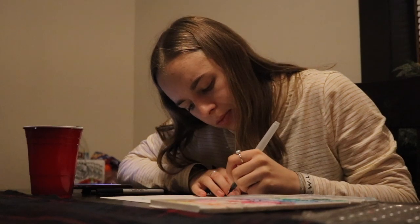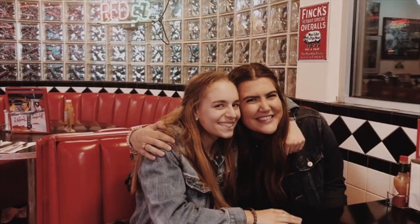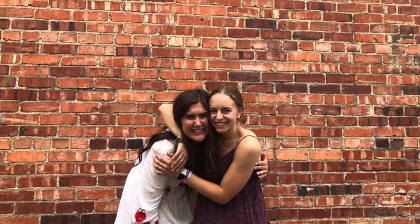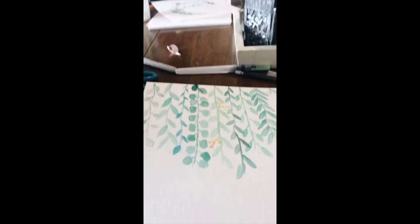My name is Kelsey Holman, and I've been doing watercolor for about five years now. I first started watercoloring when I met one of my best friends, Molly. She was really into watercoloring, so we started watercoloring at a coffee shop together just to kind of get to know each other, and then she taught me a lot of good tips.